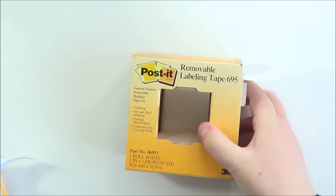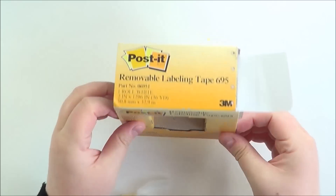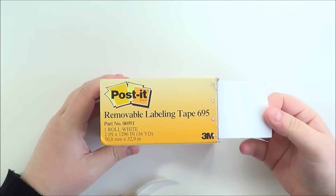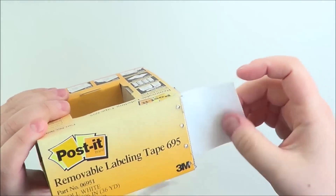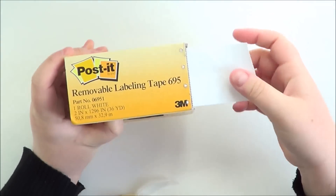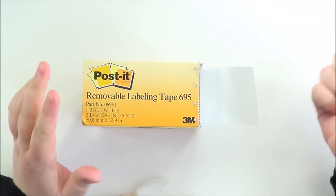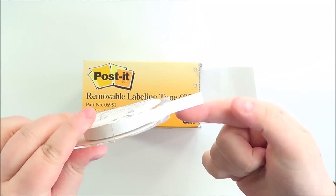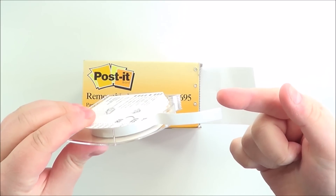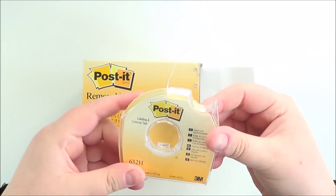Next are some tools I use for die cutting or masking. This is post-it tape - I love post-it tape. I've got three types. This larger one is the removable labelling tape from Simon Says Stamp - it's a really thick tape and you could stamp on it and use it as a mask and cut it out. I also use it to mask off an area on my card for ink blending. And I have the same kind of post-it tape in a tiny thin one from Amazon, which is really great for masking off sentiments on a stamp.